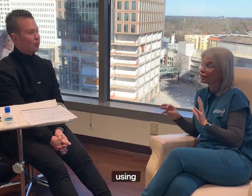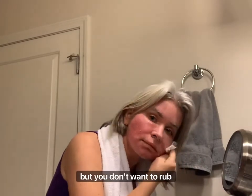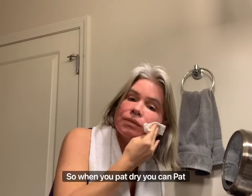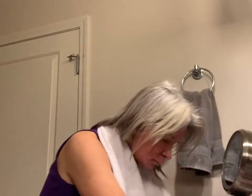Does it have to be distilled water or can it be regular water? Just lukewarm — not too warm, not too cold. Am I getting all the goop off or just most of the goop off? You want to get all of the goop off, but you don't want to rub vigorously. When you pat dry you can use a little bit more force, but no rubbing — I don't want you pulling any skin. Good questions.